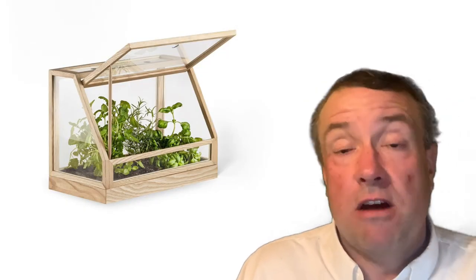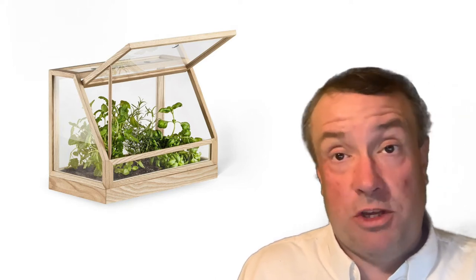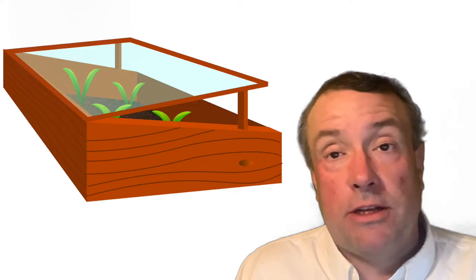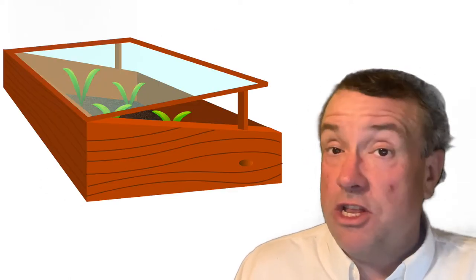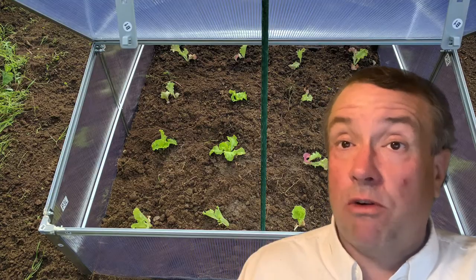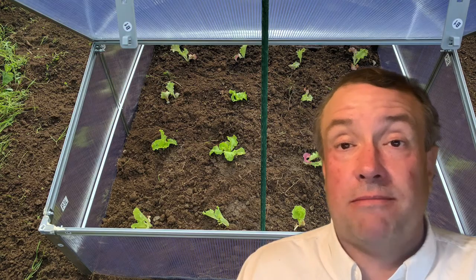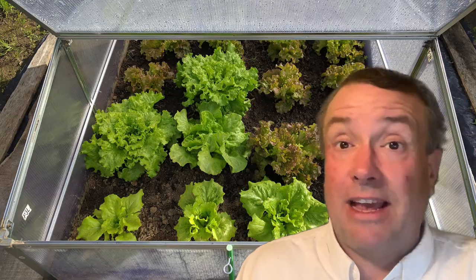Cold frames are usually made from glass and timber. You can buy them or do it yourself, and they're basically a little bit larger mini greenhouse that you can put your plants in. Most cold frames have a removable top or a door on them so you can access, water, trim, and take care of your plants on a daily basis. There are a number of different designs out there for cold frames and they're pretty cool — I'm going to show a few of them in the background here.